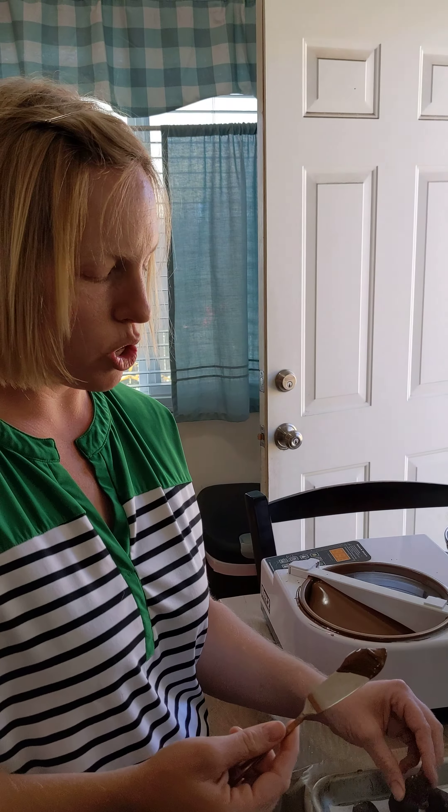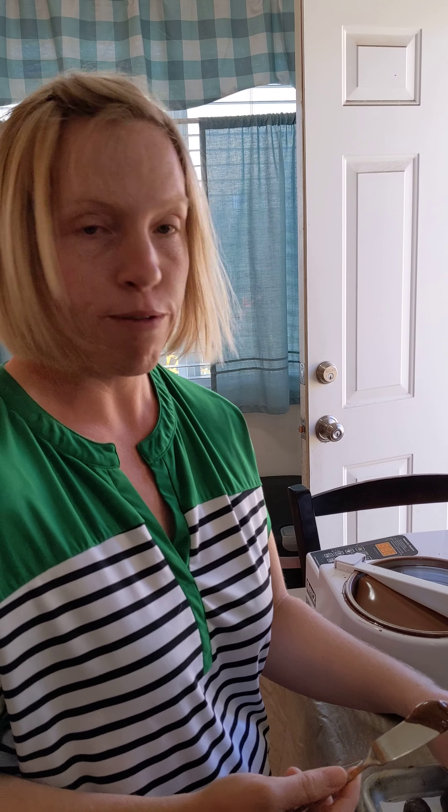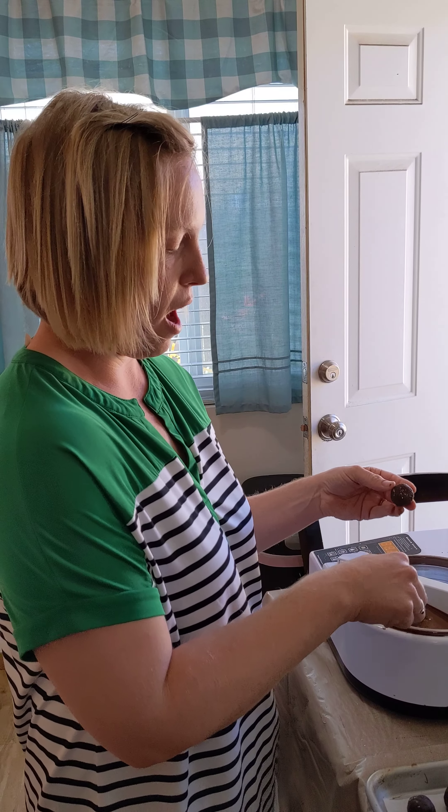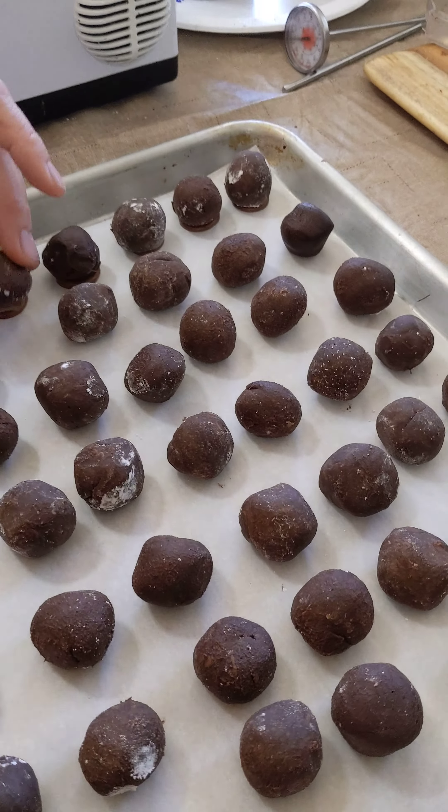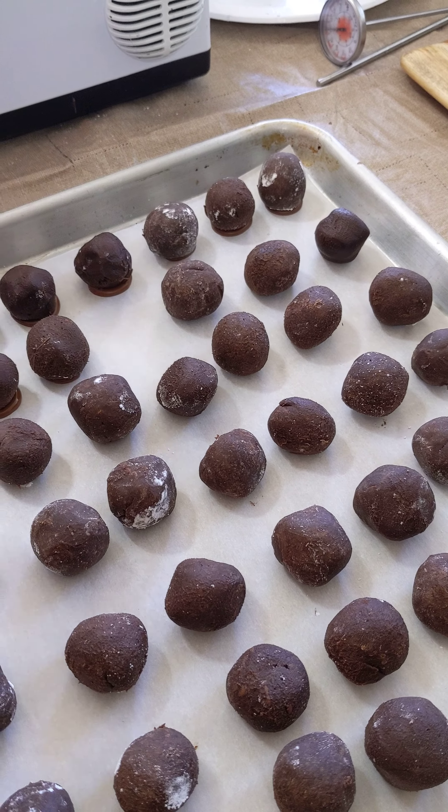Next I'll show you how to fully submerge your Irish cream truffles into your tempered chocolate. Thank you guys for watching our channel.